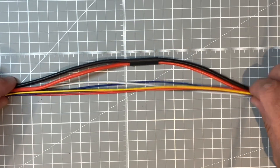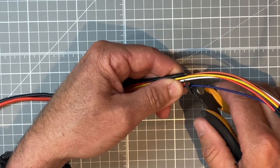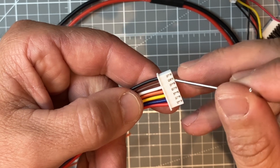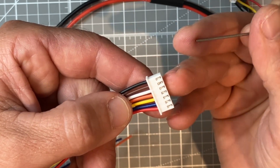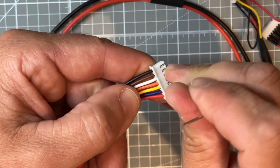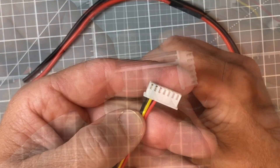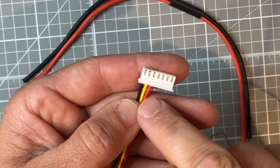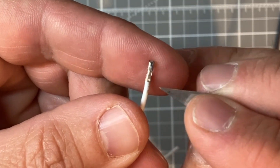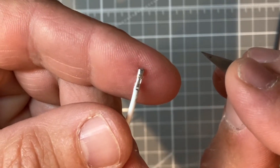First things first, let's cut our balance lead down to roughly the same length as our power cable. Make sure you cut off the correct end. Because we are only going to need the first three wires we can remove the rest of them. To do that just find something small and pokey and press down on the top of each of the four remaining contacts, pressing the little tabs down, and then you can simply remove them from the plug. If you do want to reuse any of the wires like I have done, all you need to do is raise up the tab that you pushed down just using a scalpel blade, and then it should hold itself back in place in the plug.